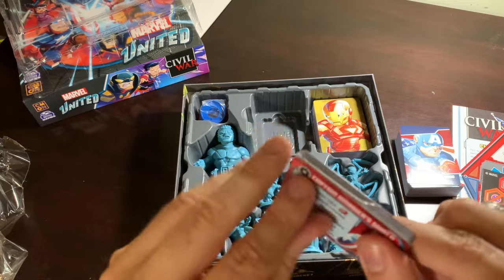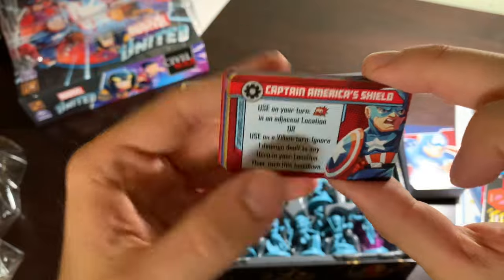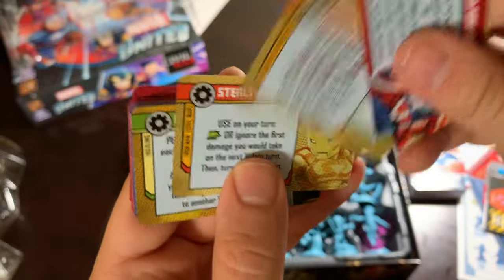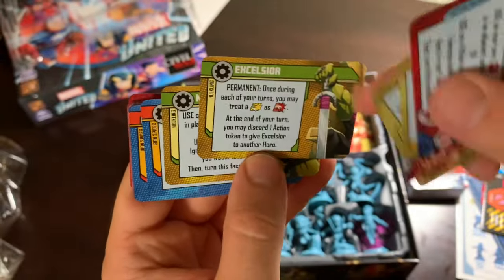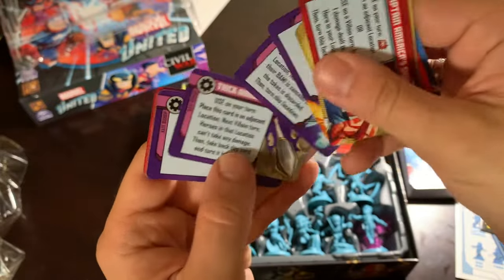Speaking of Goliath, he's our first oversized hero that I'm going to be taking a look at in just a minute here, once we get these cards. Ooh, Excelsior and the wedding rings — his stuff is the coolest. Web shooters, beautiful. All those trick arrows.